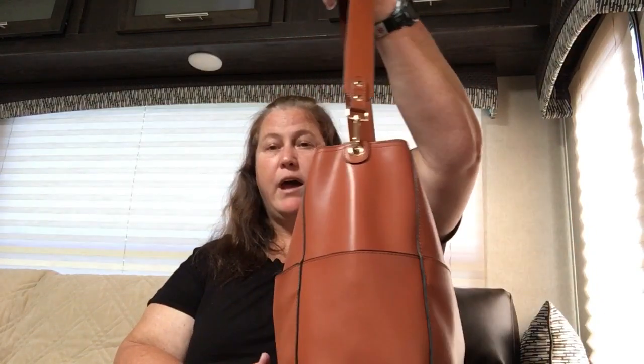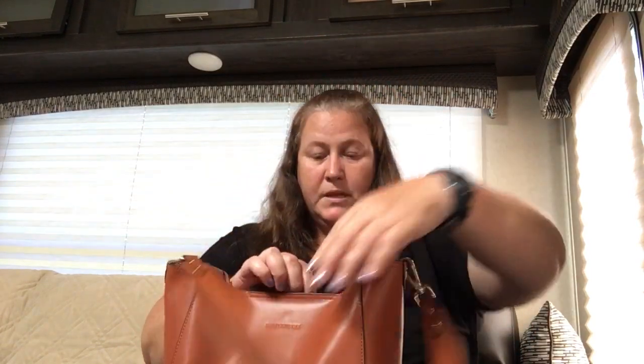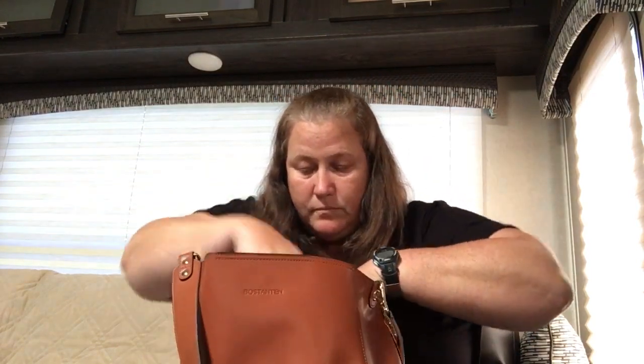I really, really like this style of bag much more than I thought I would. It's a single strap — you can put a different kind of strap on it and use it as a crossbody if you want — but this is a great size. It's very comfortable, and it does come with two straps.